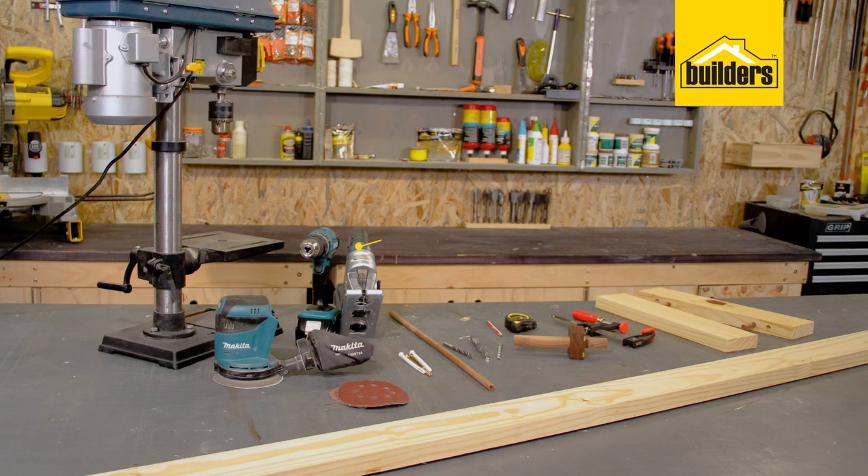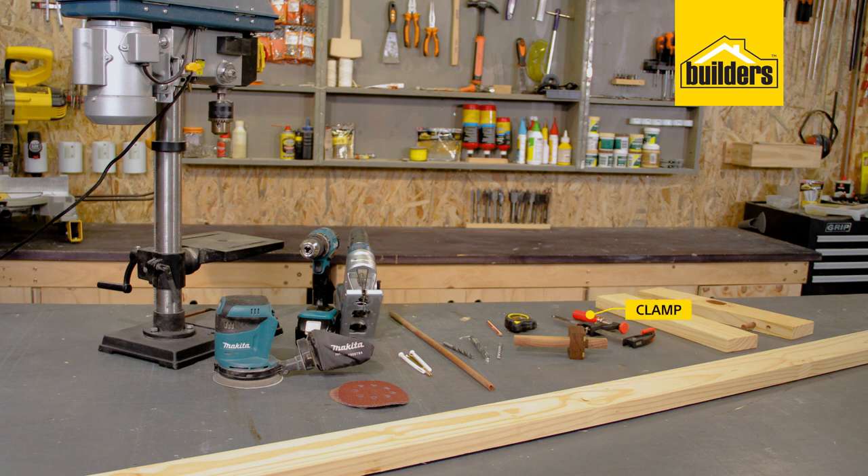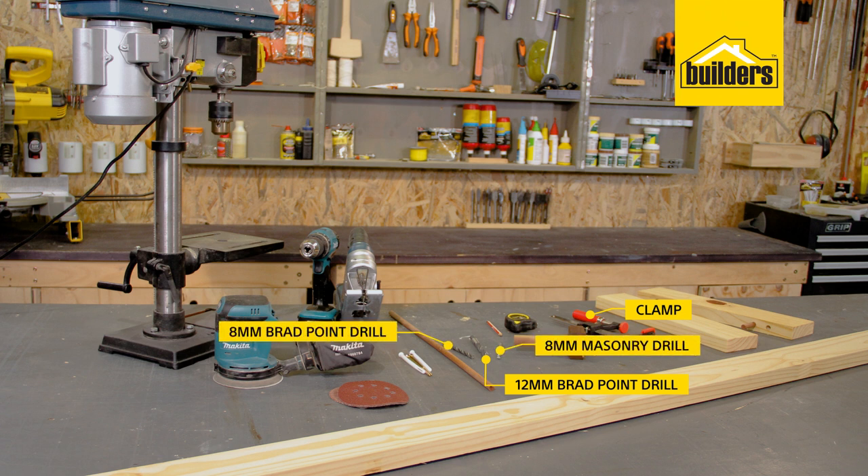The other tools that I'm going to use: a jigsaw or mitre saw, a hammer drill, a measuring tape and pencil, a scribe, a clamp, a 12mm brad point drill, an 8mm brad point drill, an 8mm masonry bit, a 12mm dowel, and a 32x94mm pine.